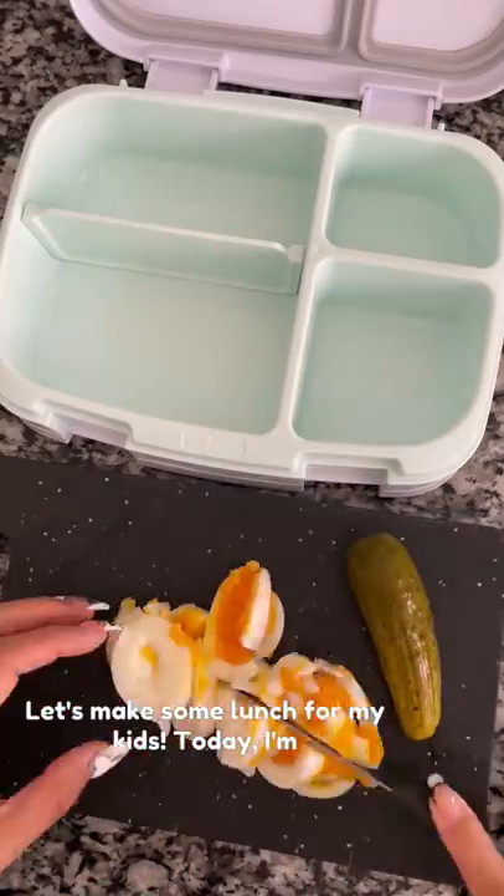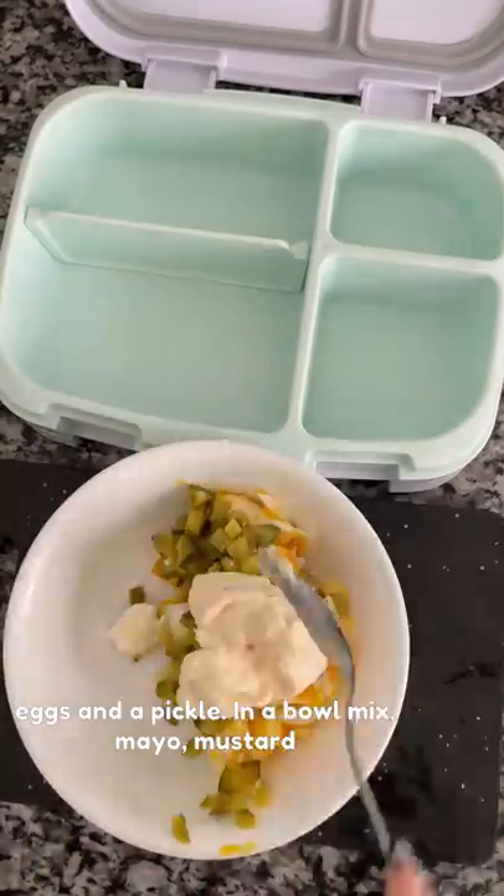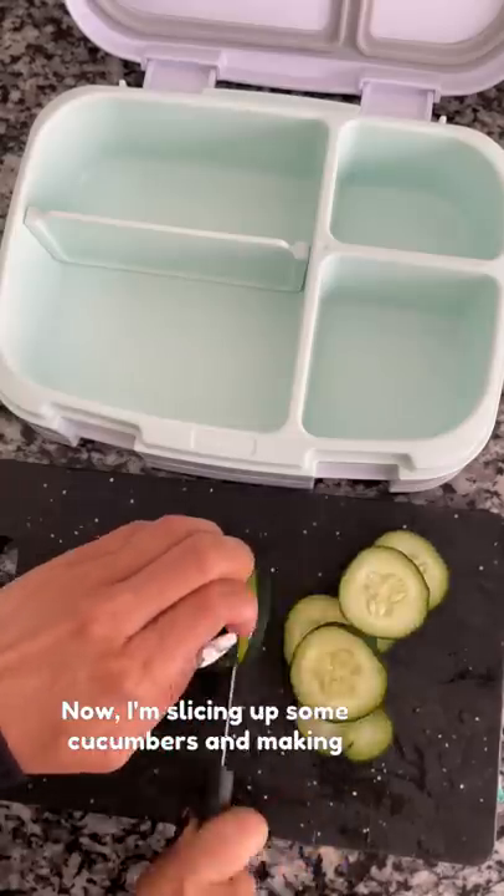Let's make some lunch for my kids today. I'm making an egg salad sandwich using two eggs and a pickle. In a bowl, mix mayo, mustard, salt, and pepper with the eggs and the pickle.